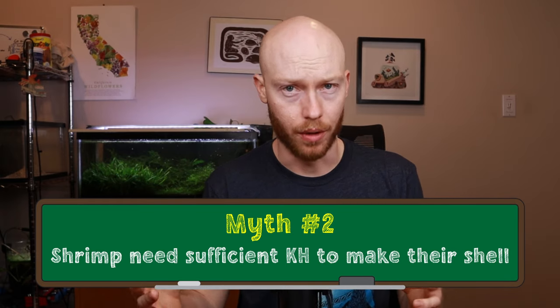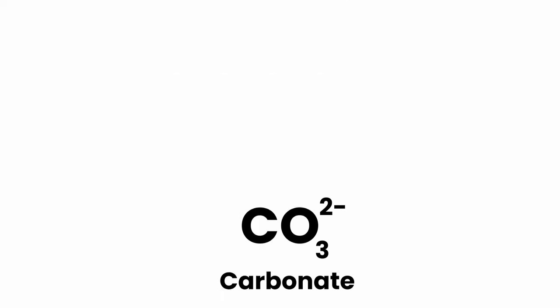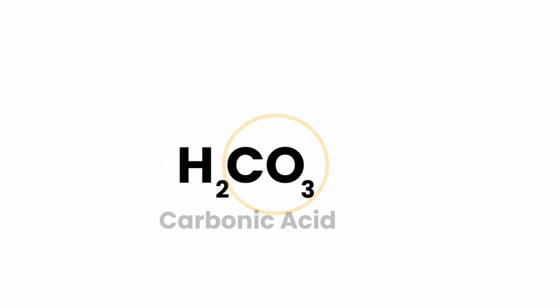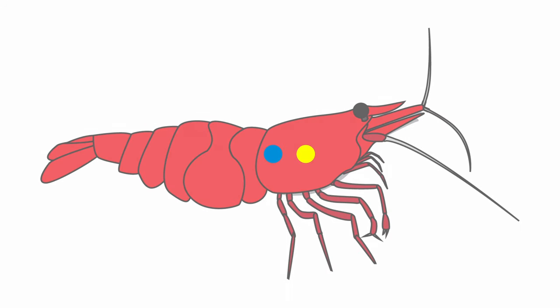KH does not affect shrimp shell formation or molting. It does make sense to believe this because shrimp shells are composed of approximately 30 to 40% calcium carbonate. If there's no KH, there's no carbonate in the water, and you might think that means shrimp can't make calcium carbonate. But let's look at the formula for carbonate — we've seen these same compounds in both carbonic acid and bicarbonate. Carbonic acid is made whenever CO2 and water are together, which happens constantly in living organisms because they release CO2 during metabolism. Therefore, shrimp always have access to carbonate inside themselves to build their shells.